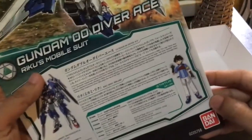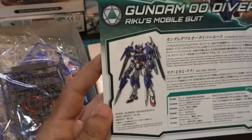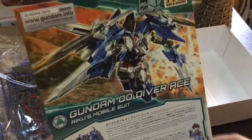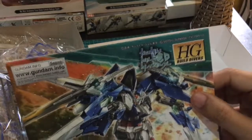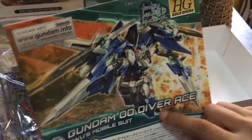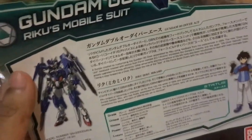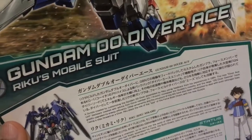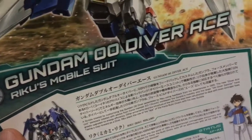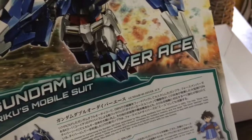Play na siya sa likod. Okay, ito na, ito na — si Riko Mikami. Gundam 00 Diver Ace from Build Divers. From the name ng mecha ng bida — Diver — tapos Build Divers din. A gunpla created by customizing the Gundam 00 Diver assembled by Riko using feedback from his experiences in GBN.